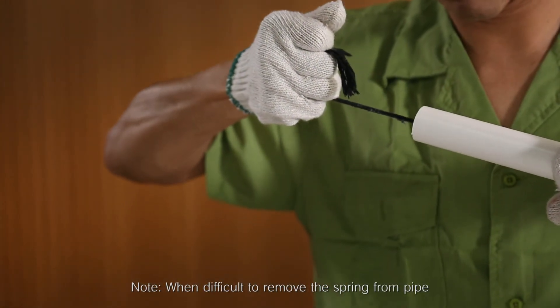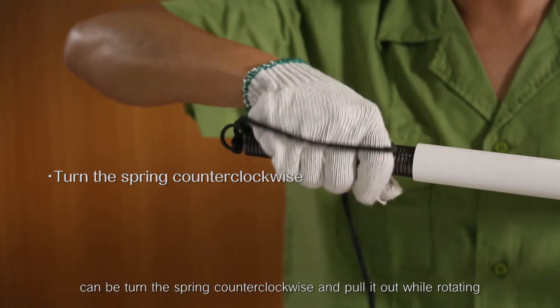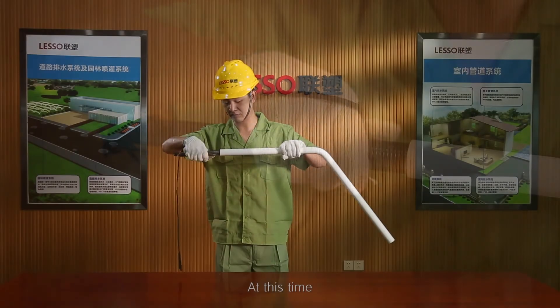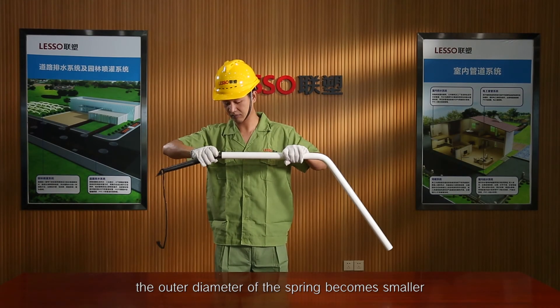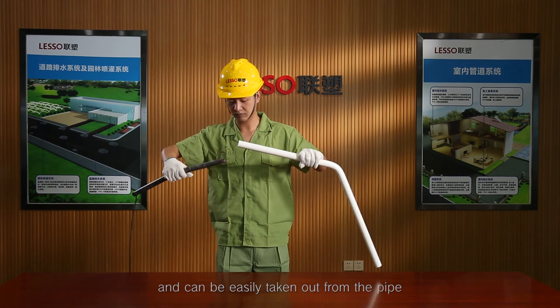When it is difficult to remove the spring from the pipe, turn the spring counter-clockwise and pull it out while rotating. At this time, the outer diameter of the spring becomes smaller and can be easily taken out from the pipe.